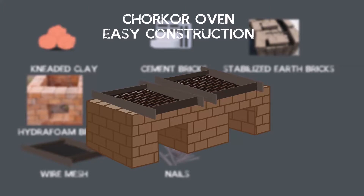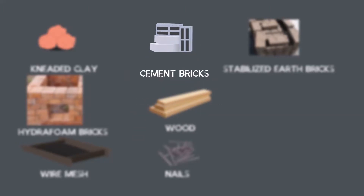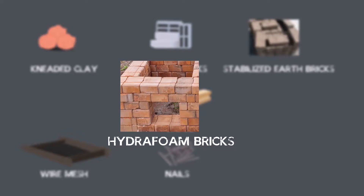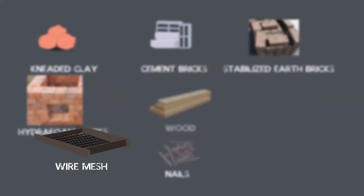The Chukor Oven can be constructed using any of the following materials: kneaded clay, smeared bricks, stabilized head bricks or hydrofoam compressed bricks, wood, wire mesh, and nails.